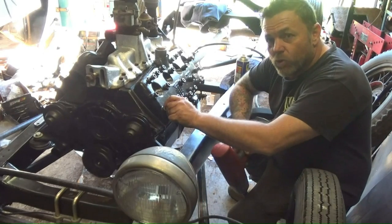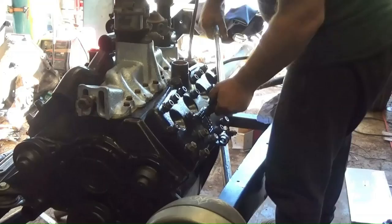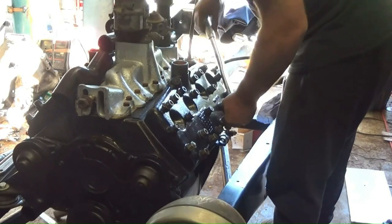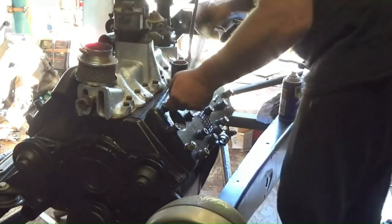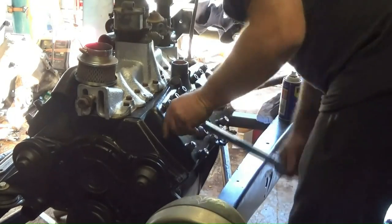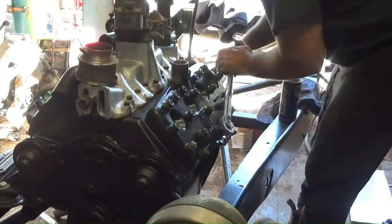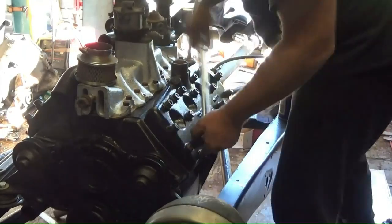So your cylinder head torque is 69 foot-pounds. I've got my torque wrench, don't worry. Another job I can tick off the list. When I put that cylinder head on, before I did, I oiled up the cylinders just to give them a little bit of lubrication on startup.